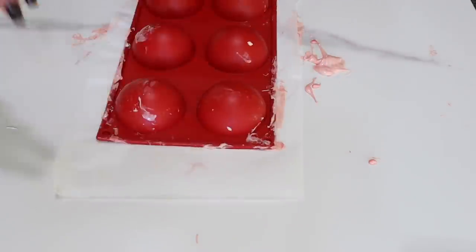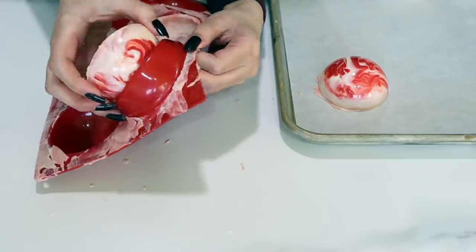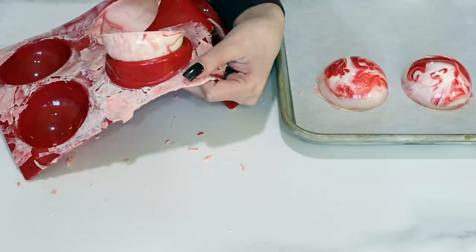I'm speeding through this part because I posted a full tutorial on how to make hot chocolate bombs last week. I will put that on the screen here as well as in the description below.